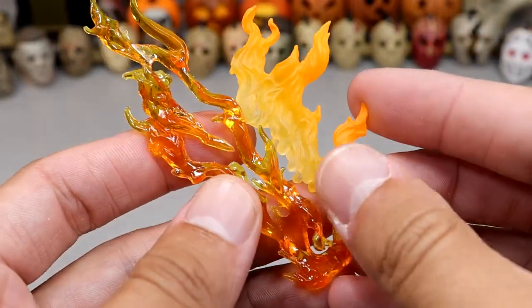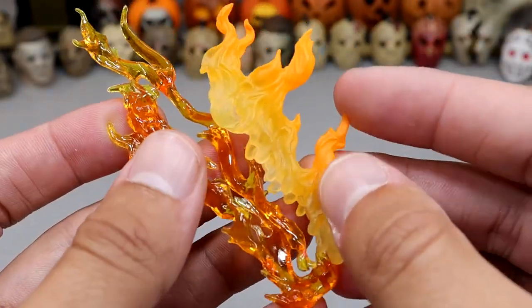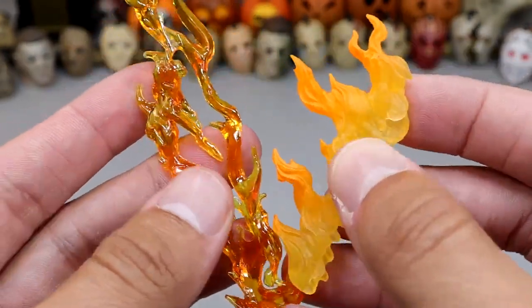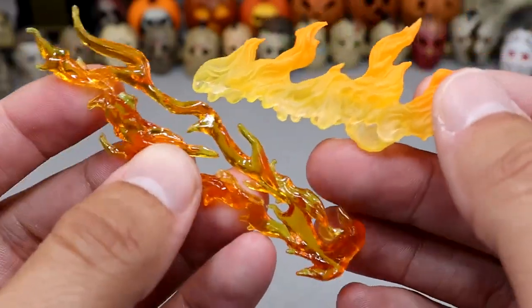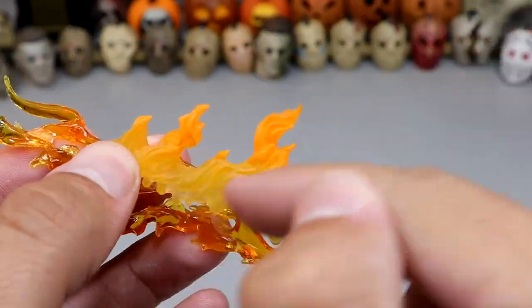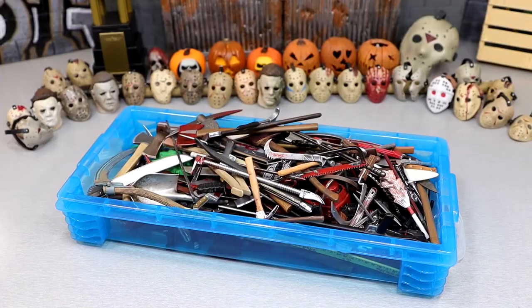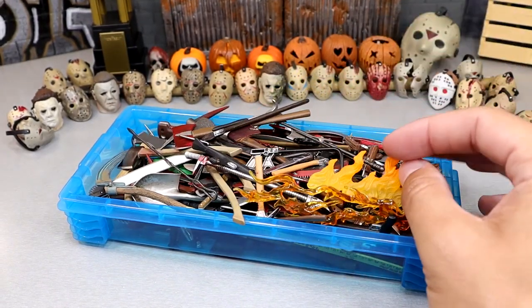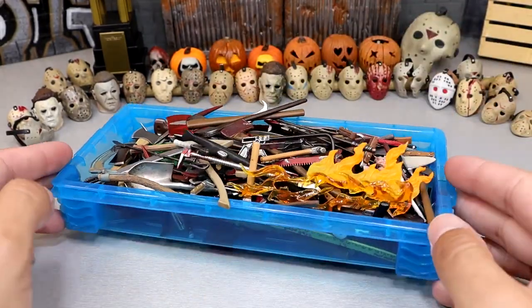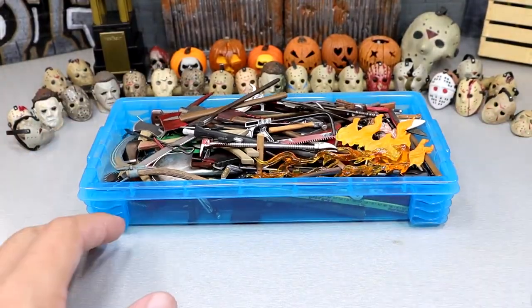Last but not least, we have some fire accessories — just standard fire effects. You have the translucent transparent version and then one that's kind of opaque but not as cool. You guys can let me know which version you like better. That is every single weapon — I went through every single one of them, dumped them all out, and went through them. I like to put the weapons in this case so I can keep up with all of them. That is the full collection.